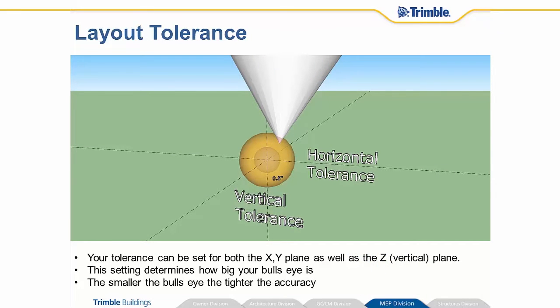The tolerance is set by you as the operator — there's a setting for it. You can be as accurate as a sixteenth of an inch if you want, or as sloppy as an inch if you choose to. It's taking into account the x, y, and z axis. Think of it as a sphere — if you have your tolerance set to half inch, it's a half inch sphere; if you have it set to one inch, it's a one inch sphere. If you don't care about the vertical tolerance, you do have the ability to turn that off, so then you're only focusing on the x and y axis.